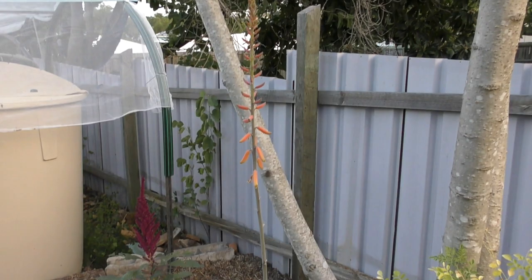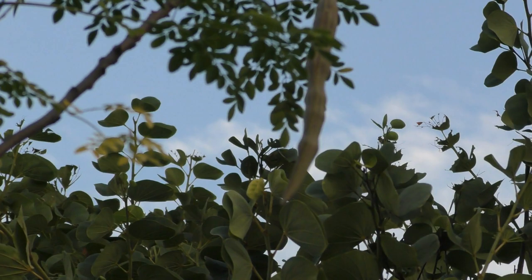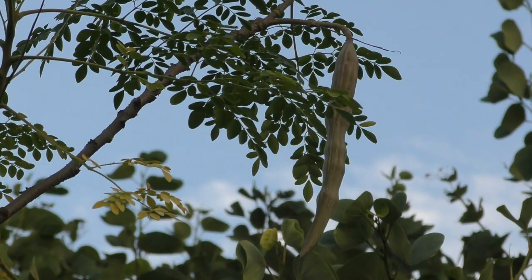I also noticed up the top I have a lonely seed pod on my moringa — let me zoom in for you. I'm not actually sure when this thing set; it was probably a week or two ago and I've just missed it. But we're going to have our own seed, so I will start off my own seeds from it and we'll see how that goes.